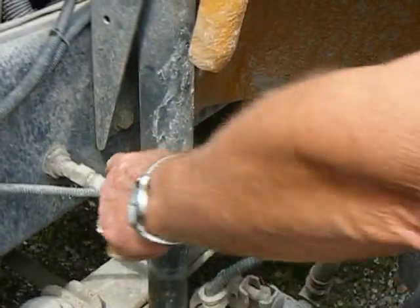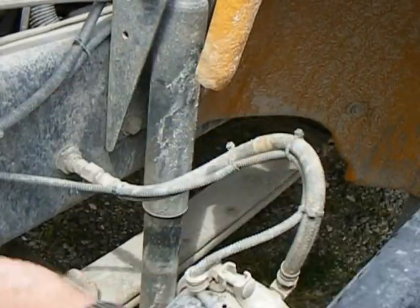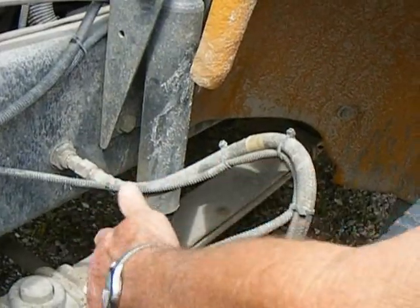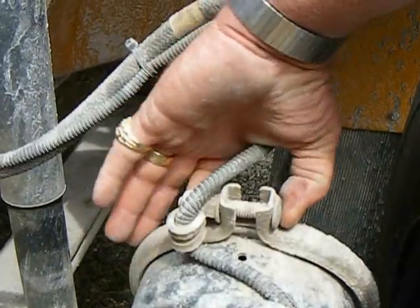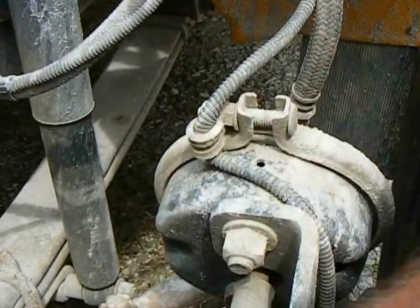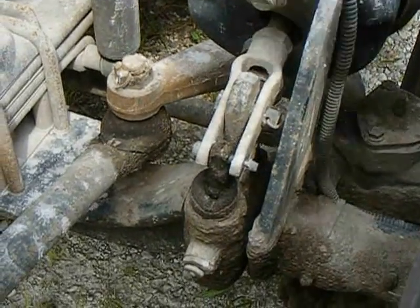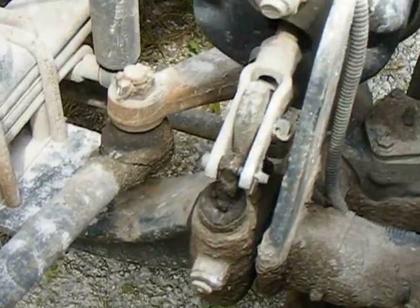Next thing we're going to do is look at this air line. You don't want it frayed or cracked or anything — listen for air leaks. Then you're going to check your air chamber. Your air chamber has V-clamps and V-bolts — the V-clamps are in good shape and tight. This is attached to the slack adjuster. With the brakes released, you shouldn't be able to pull this more than one-half inch.